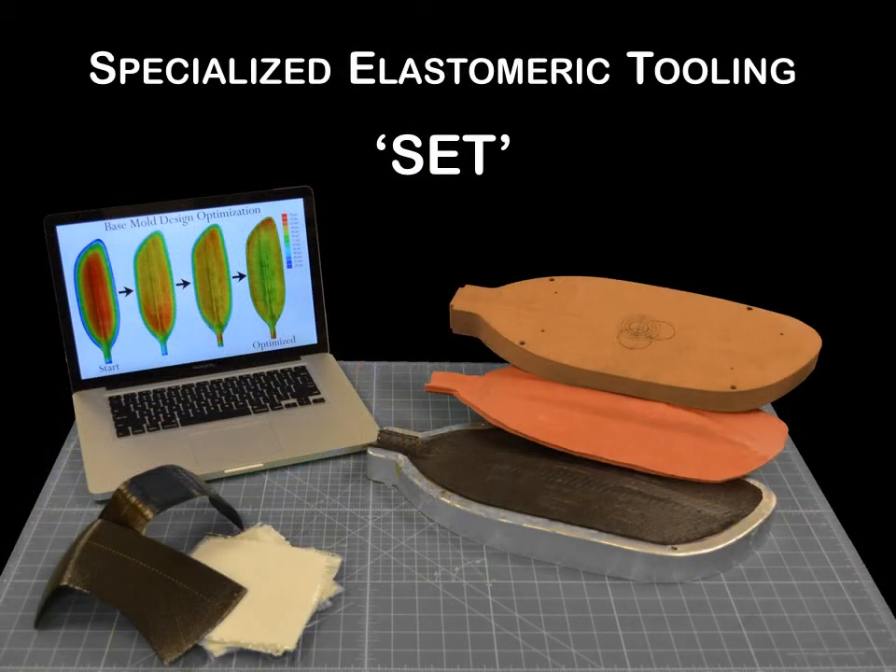All of this is eliminated with our innovative new, patent-pending process: Specialized Elastomeric Tooling. SET is about to revolutionize the way we manufacture thermoset and thermoplastic composites.